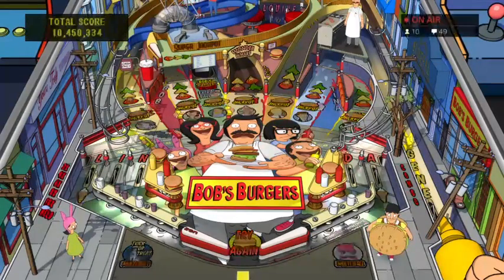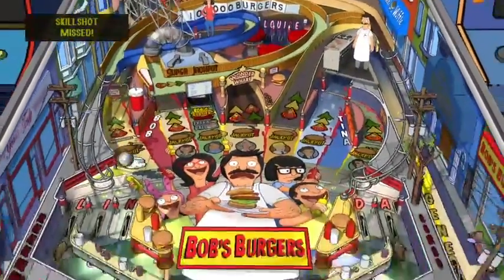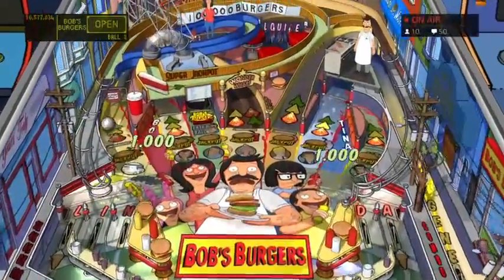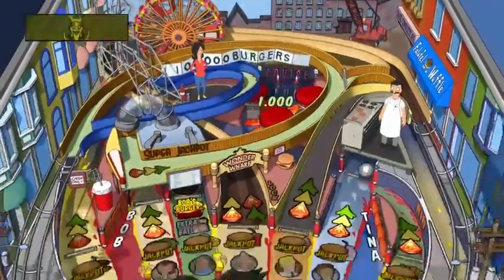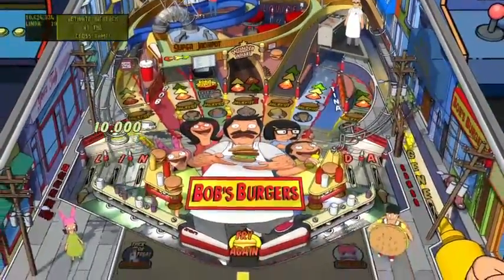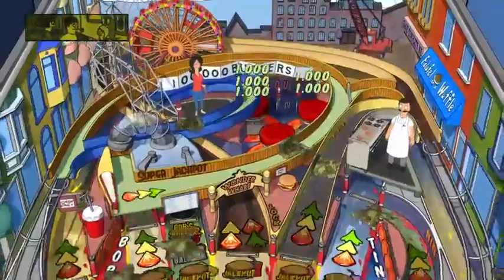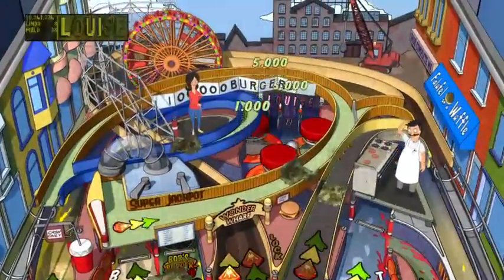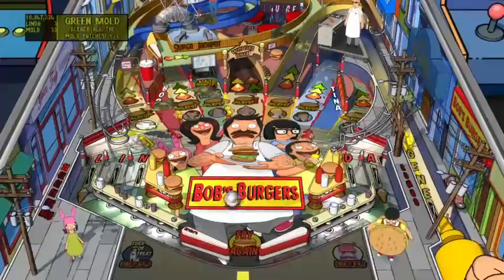This setup is way more complex than Family Guy, which is about as simple as it gets - that's probably why it appeals to me so much. I think both Tina and Linda are voiced by men, but I might be wrong. There's always like one higher bumper on these tables.